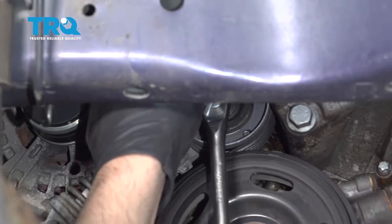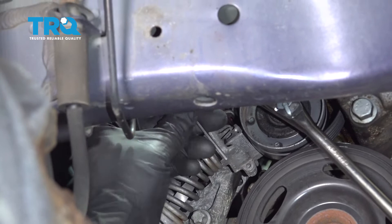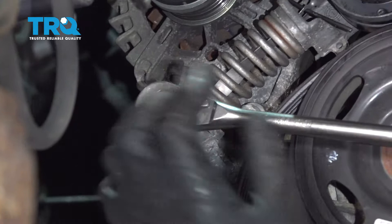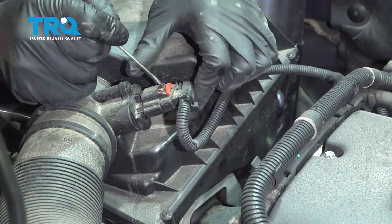Now I'm gonna use an E14 socket — it's basically a negative Torx — and we're gonna loosen the tension on the tensioner right here. You can take the belt off while you have that loosened up. Then before I let go of the tensioner, I'm just gonna use an Allen key and slide it in there. There's a little piece of metal in there that's gonna keep the tension on the spring. Use the E14 socket, slide it in, and take this bolt out right here.